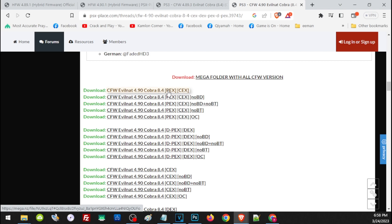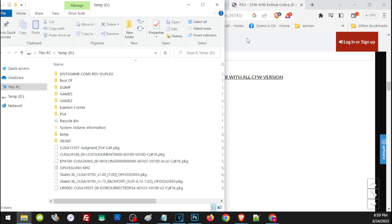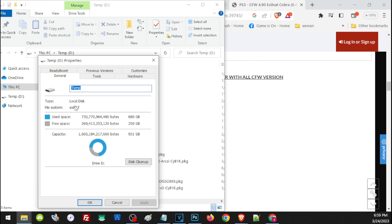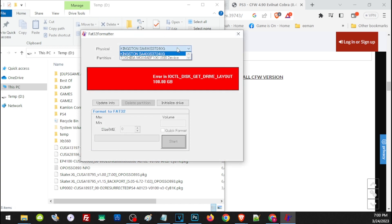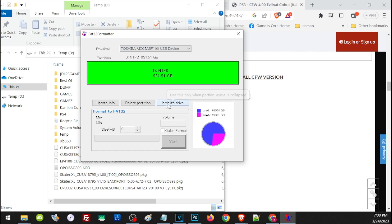Once we have our HFW and CFW, let's prepare our storage for the update and other files. We can use a USB thumb drive or an external hard drive, as long as it is formatted to FAT32. To check the format, right-click the drive, click Properties, and under File System you should see FAT32. If it shows exFAT, we need to format it. To format an external hard drive to FAT32, we will need an application called FAT32 Formatter — the link is in our description. Download and run the program, choose your drive in the dropdown, click Initialize, then Quick Format, then Start.